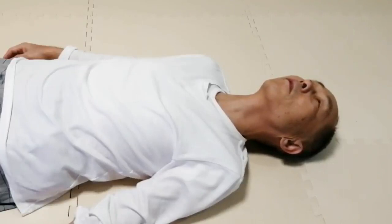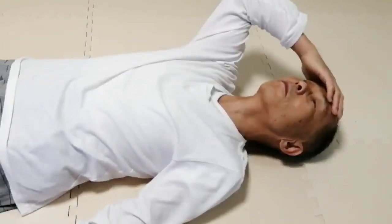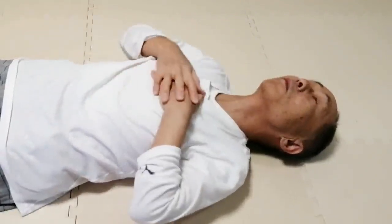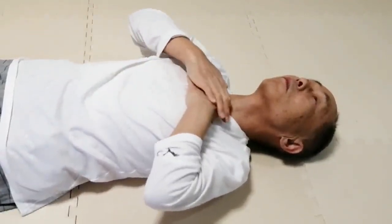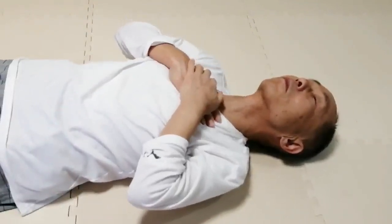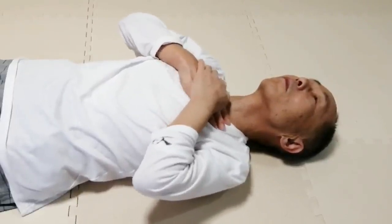Now stay in the center, with the neck easy. Place the hands on the chest — on the upper chest, where the two clavicles and the sternum meet. In other words, it is the bottom of the throat. Place hands on this place.